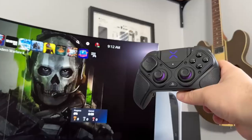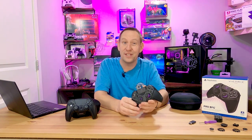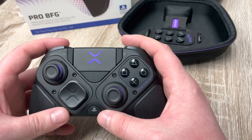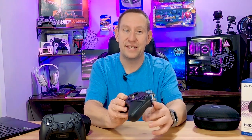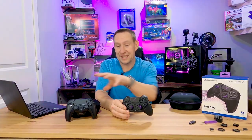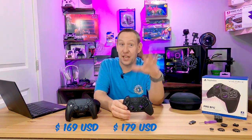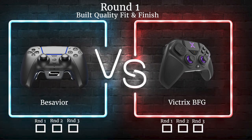Now let's look at the Victrix BFG Pro. It has a unique design — their own shell, their own guts — it is all their own and very much third-party. But when we talk about build quality, it feels cheap. It feels like cheap plastics and it feels really light. Most notably, it does not have adaptive triggers and it does not have haptic feedback, yet it's still a premium price. This is $169, the B-Savior is $179 US dollars — so they're about the same price. But fit and finish is just not as good as a modded PlayStation controller. I'm giving fit and finish to the B-Savior.